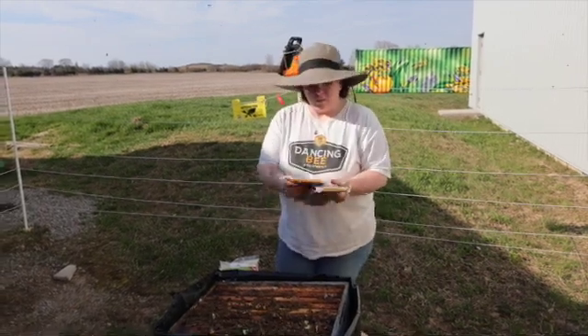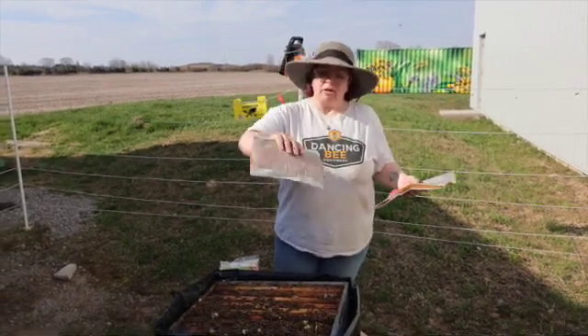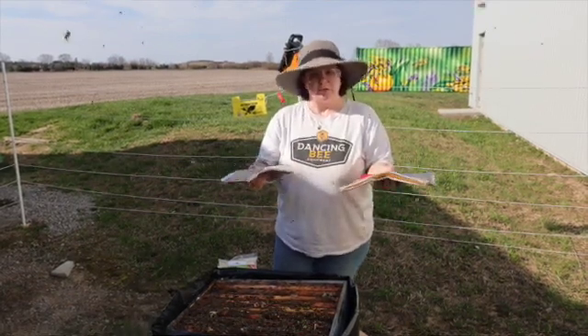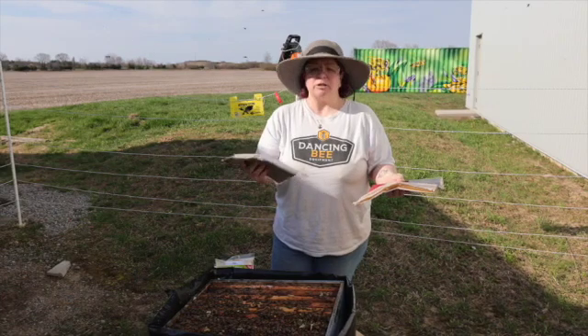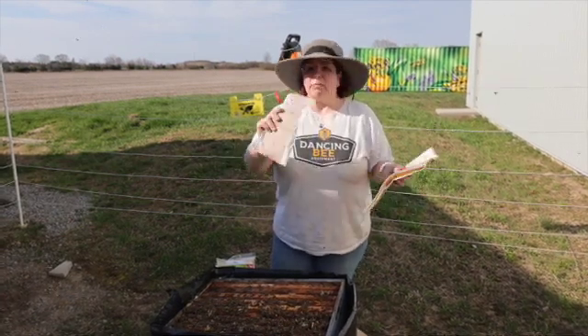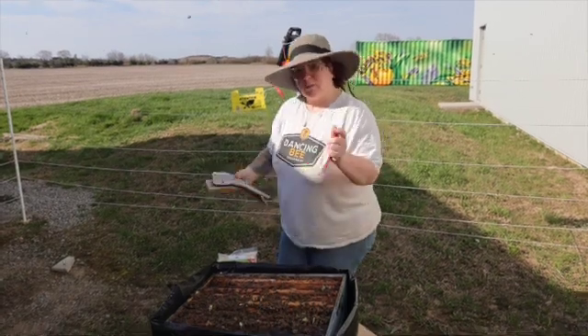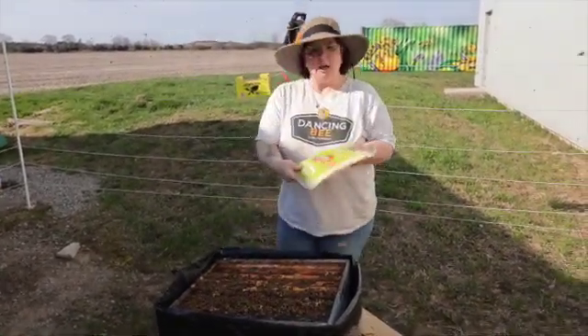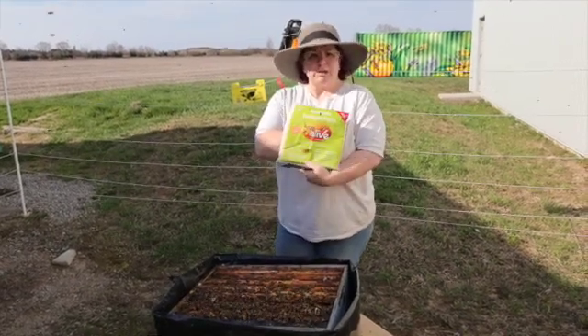I'm going to show you something about these pollen patties — you want to keep the parchment paper on them no matter which pollen patty you use. We also have Bee Pro Patties, which are similar to the Ultra Bee. Keep the parchment paper on them; I'll show you a little bit more about those afterwards.